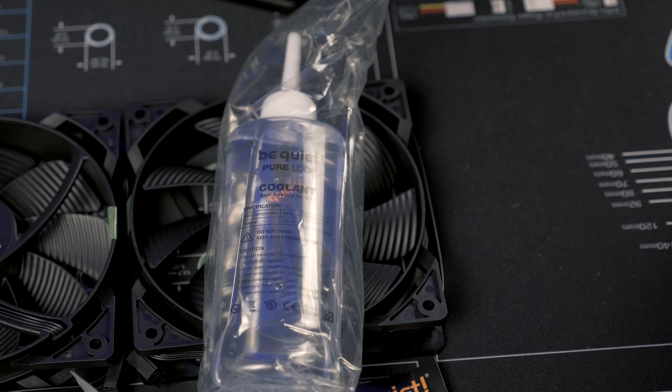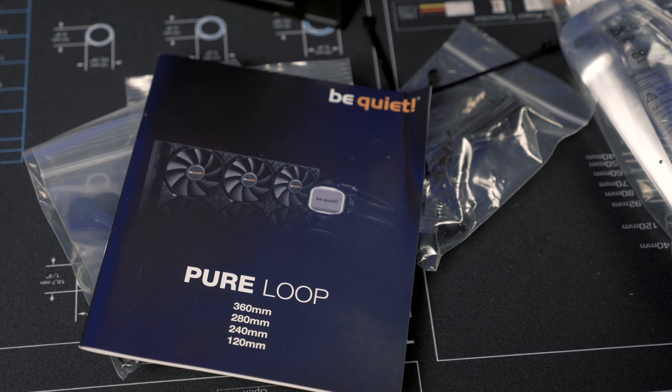Here's something you don't usually see included with any AIO: a bottle of coolant. This is water and propylene glycol, packaged in sealed plastic in case it cracks and leaks. A user manual is especially important since refilling an AIO is going to be something new to lots of us.